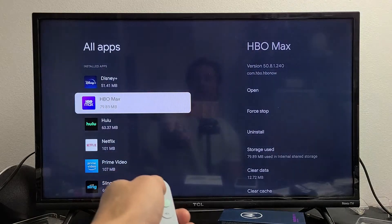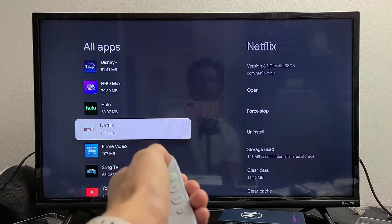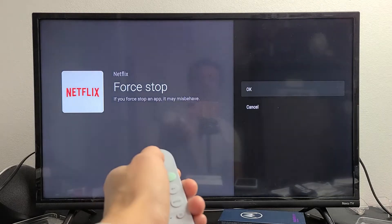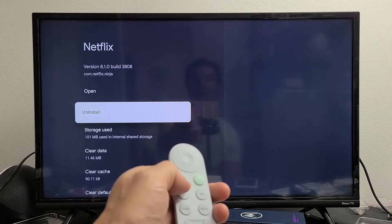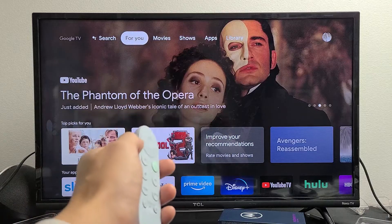Go to all apps. Let's say my issue was with Netflix — highlight Netflix, move over to the right, and go ahead and force stop it. Click on Force Stop, then click OK to confirm. Now go back to your app, open it back up, and see if it's working. If it's still down then we're going to go to the next option.